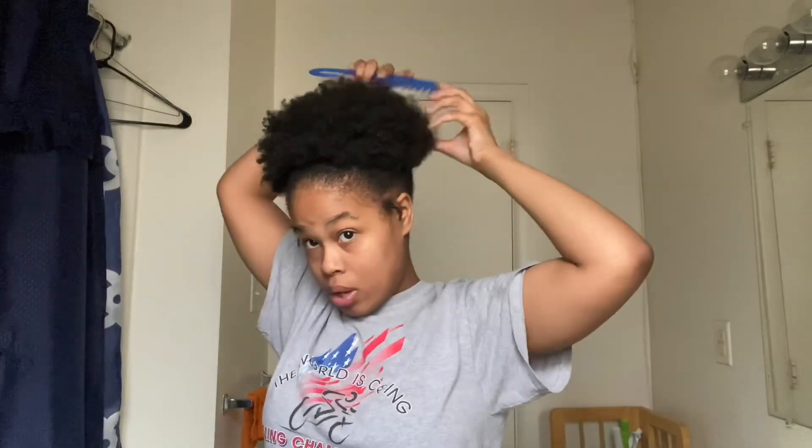I focus on the front board and the back because the back doesn't have definition, so I focus solely on that. Make sure I piece it together, and of course you still got to get the back of your hair. Look at the back. And I'm just going to do my edges.